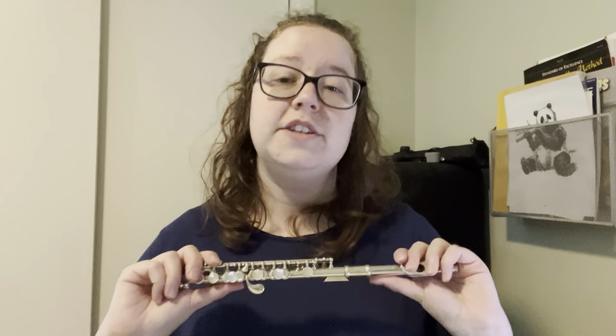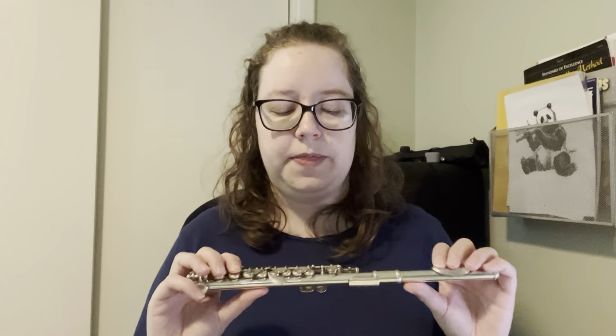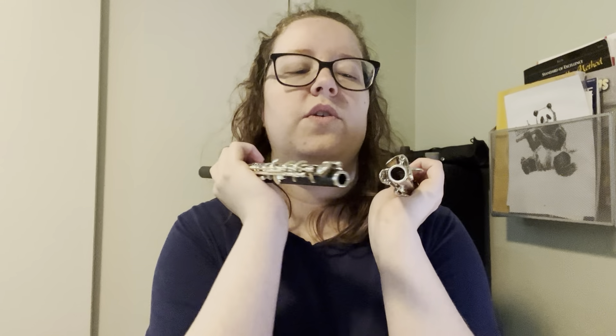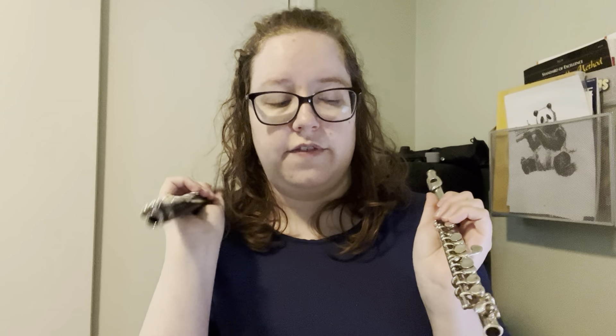This is the piccolo I started on — it is an Armstrong 204. It is all silver plated and it has a cylindrical body, which is like the modern metal flute, whereas plastic and wood piccolos have a conical body. A lot of people will start on ones with a metal head joint and a plastic body. I have one of those from a cheaper brand on Amazon — it's better than I thought it would be, however if you're going to start on the piccolo you really should stick to reputable brands.